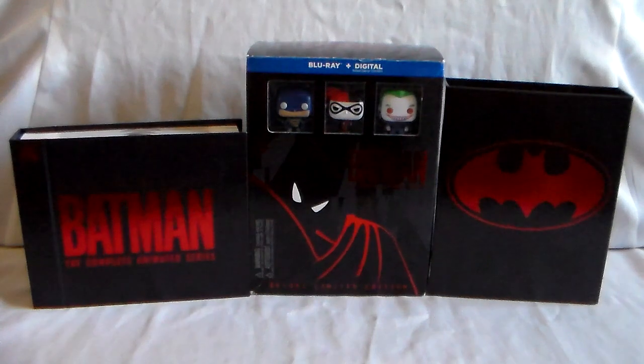Kevin Conroy still does the voice — I think Mark Hamill retired, or maybe he still comes back for certain projects. Arlene Sorkin as Harley Quinn — this is her debut — she did an amazing job. Her kind of New York accent works really well and she's funny. Batman TAS — highly recommended.